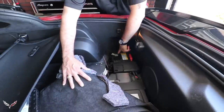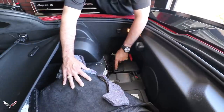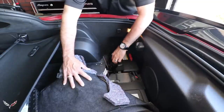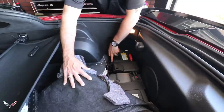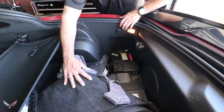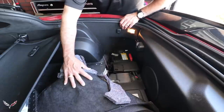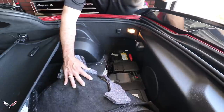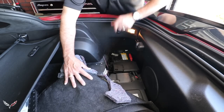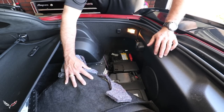All we need to do is pull the negative cable loose, then also the positive side. This will lift up and off. We'll undo the strap here that holds the battery in place, then lift it up and out of the car. You can take it to the dealer or wherever you want to get a replacement and turn in your core.